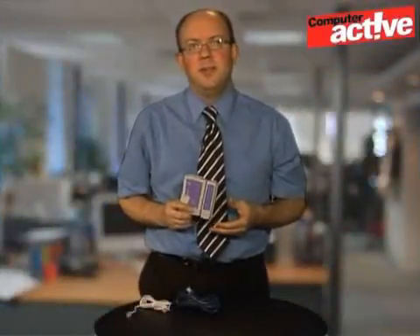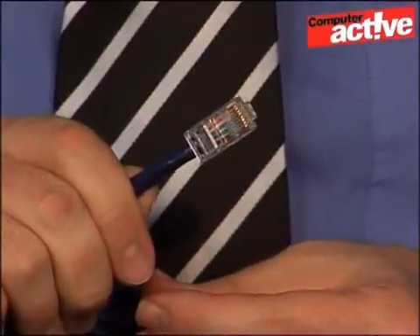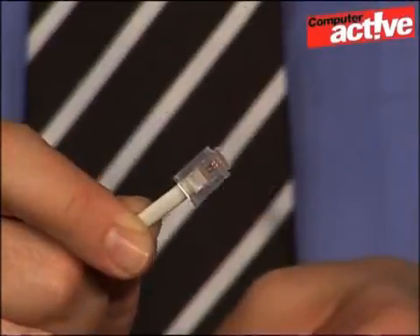For this workshop, we're using the RJ45 and RJ11 cable tester from Maplin. It only costs £10, and it can test both network cables — that's the RJ45 — and telephone cables — that's the RJ11.